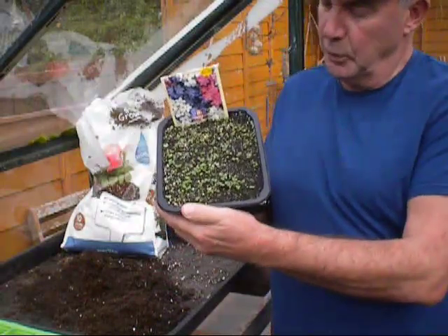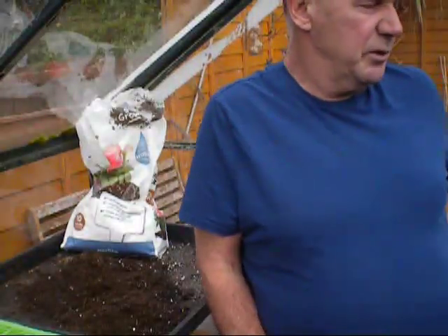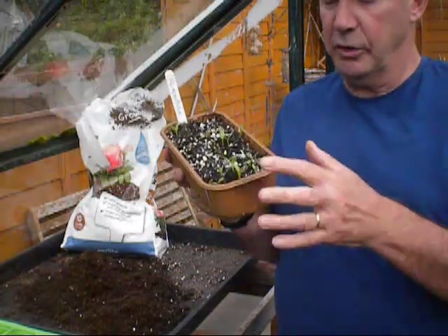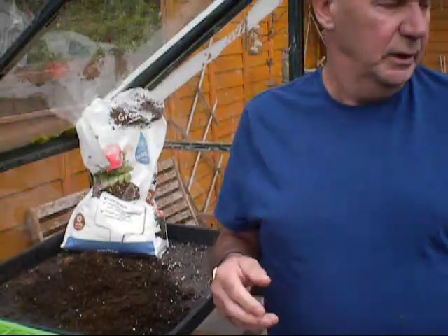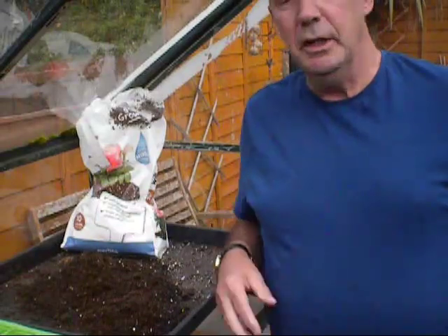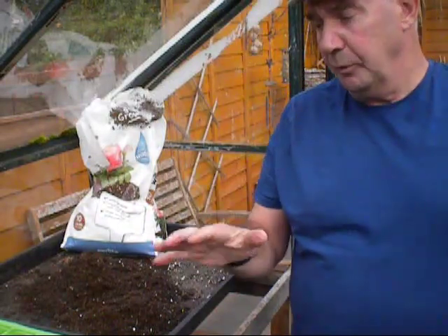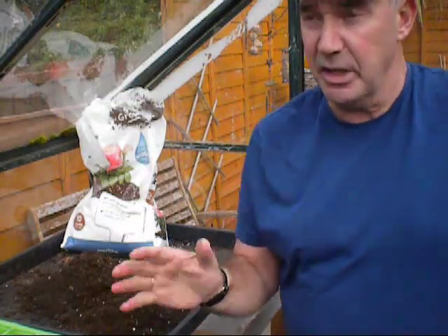I'm trying to catch up with my seedlings. I put forget-me-nots in just a fortnight ago and they're well through. Pansies are through, delphiniums are through. The calendula - I always like to have a few early calendula for next year - they're already through, but they're sitting there for a couple of weeks yet, no hurry for them whatsoever. All these plants will go into the cold greenhouse - in this case they'll go into the bottom polytunnel, up the plot, on the top bench.